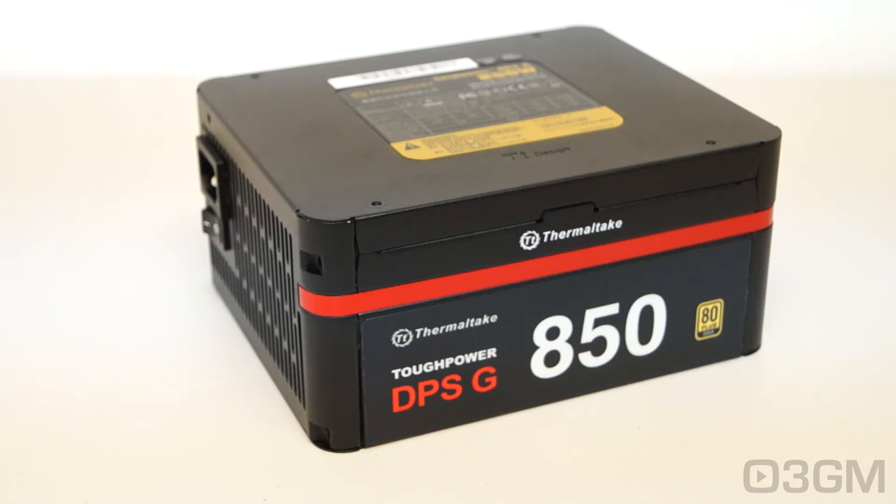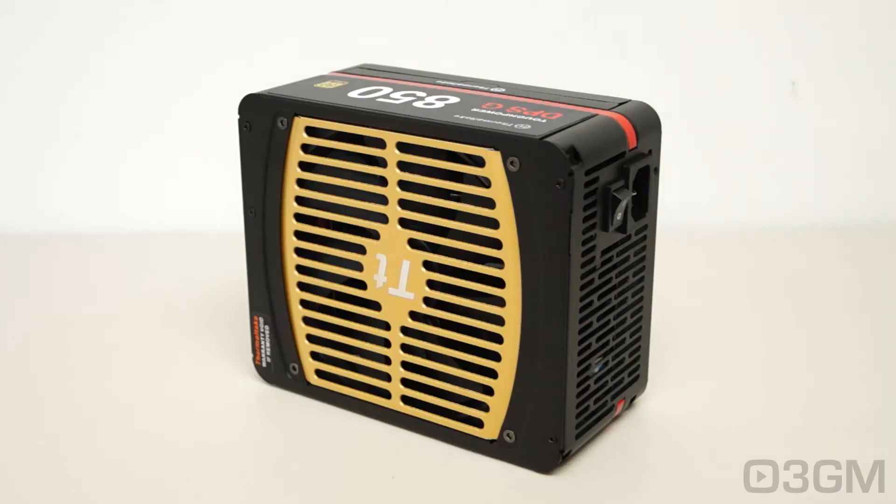First, let's quickly go through how this wattage is determined. To do so, we'll need to talk about rails. The 3.3V and 5V rail is responsible for the motherboard, memory, PCI cards, and so on, while the 12V rail is responsible for hard drives, optical drives, fans, CPU, video cards, etc. It's also important to know the peak amps on each rail. In this case, the +3.3V and +5V rails are 25 amps each, and it has a single +12V rail at 70.83 amps.